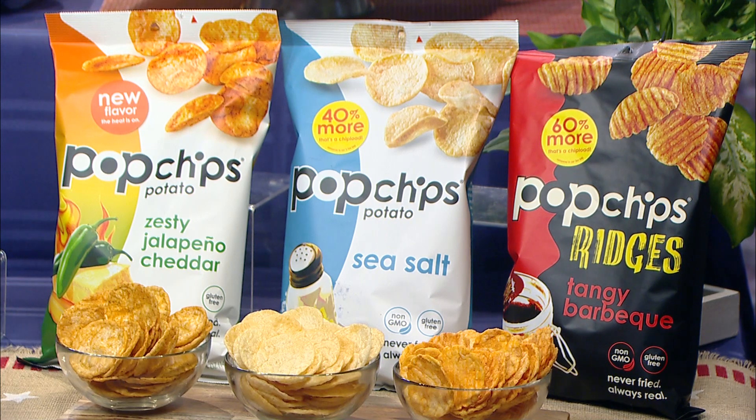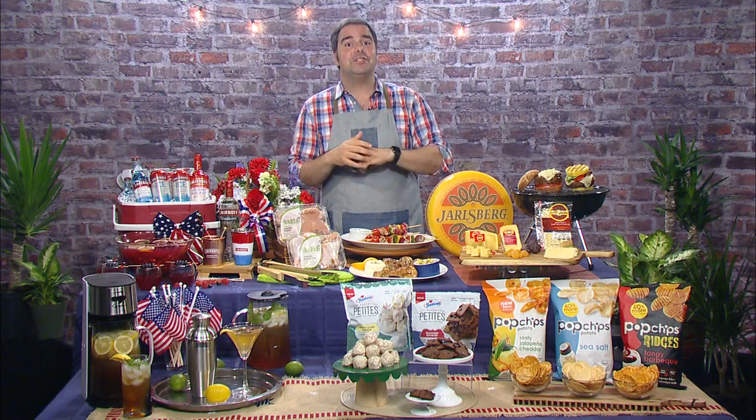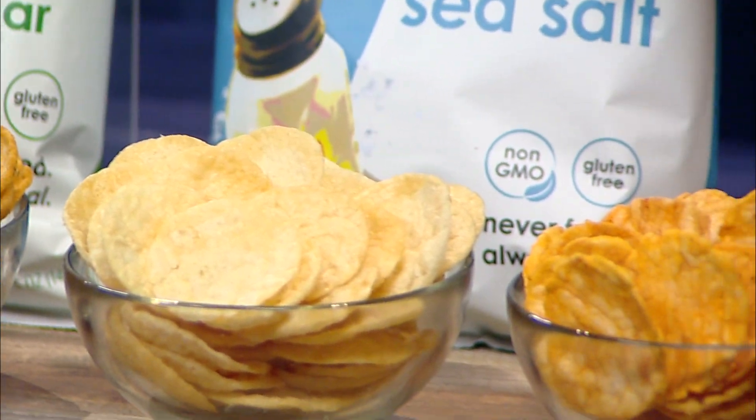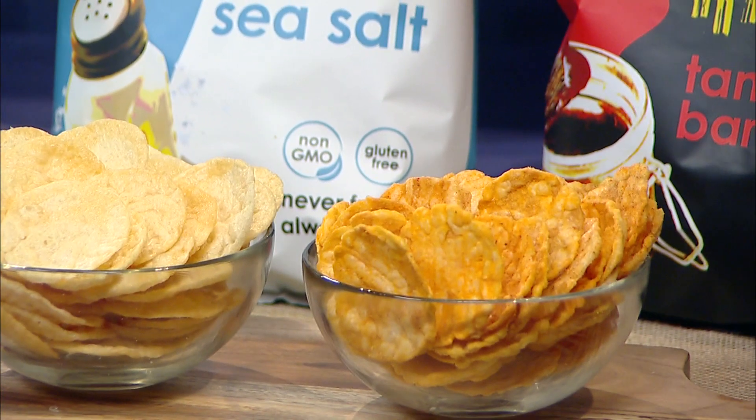If you're looking to complement your summer recipes with a great snack, you've got to try Pop Chips. My favorite flavors are spicy zesty jalapeño cheddar and sea salt. Plus they have a bigger crunch line of ridges with buffalo ranch, tangy barbecue, and my son's favorite, cheddar and sour cream. The best part is that they're never fried and have half the fat of regular chips, so you can eat well and feel good all summer long.